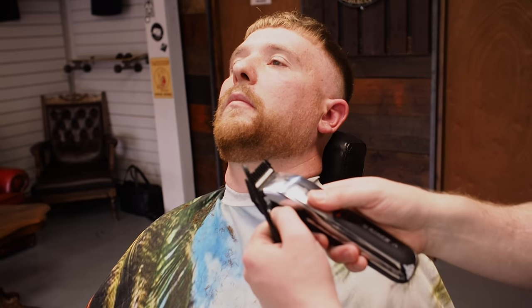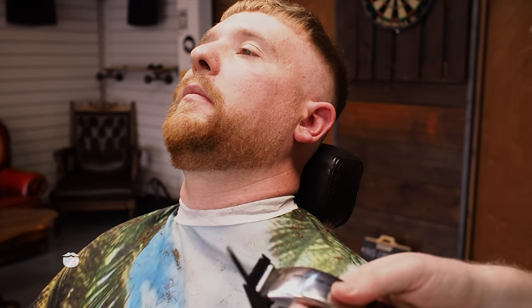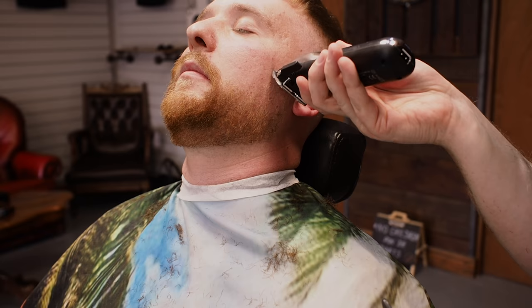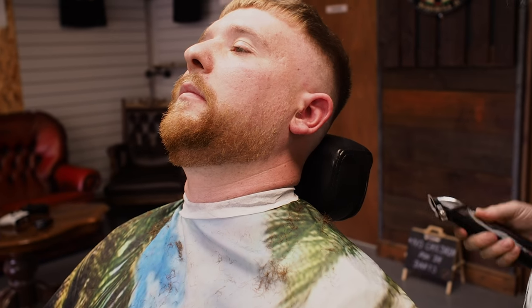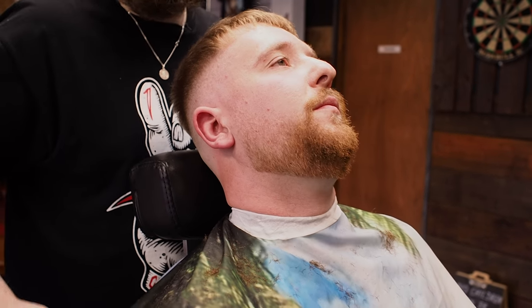Flicking out into the top of the beard — we're going to drop it down notch by notch. Start a little bit higher, another notch, start a little bit higher, another notch, start a little bit higher. Then you're going to take the guard off and run from no guard, so it's a 0.5. If you angle the blade up it will equal a 1, and as you come down you can hit the top. Then you're going to drop it down again. It's looking nice and tidy — we're going to move through to the moustache now.